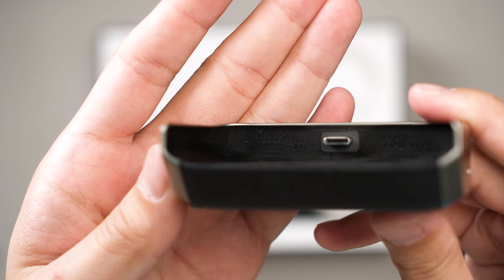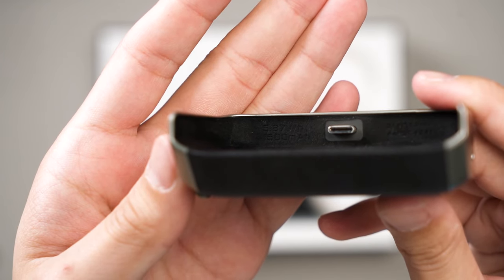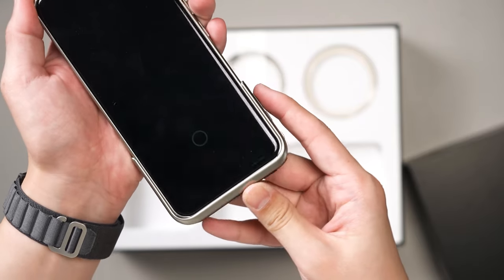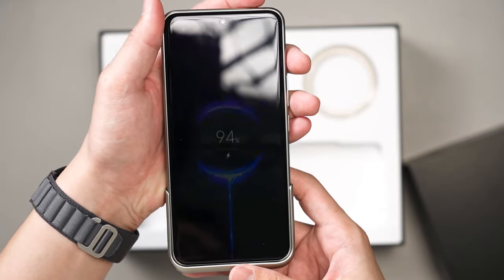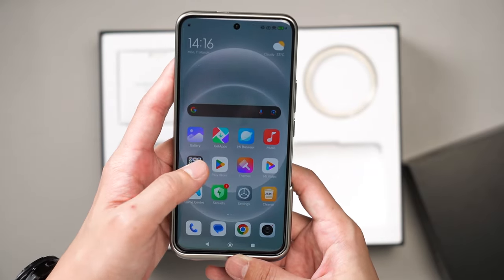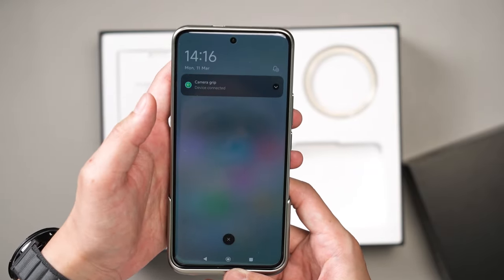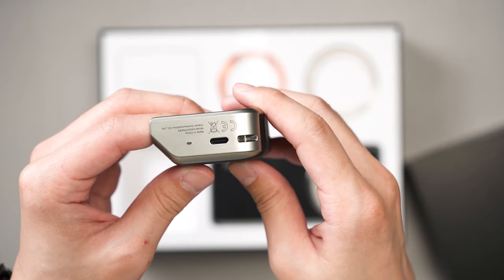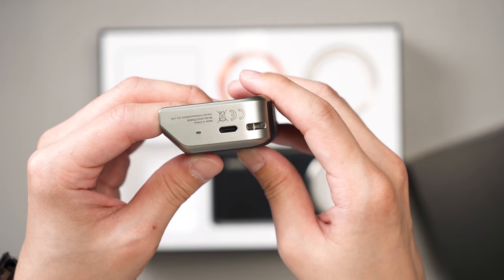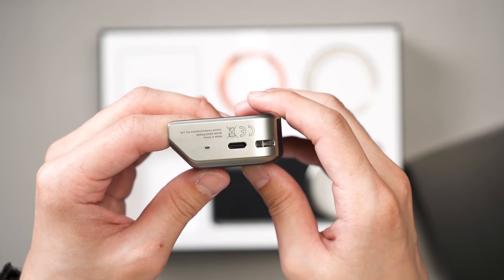This camera grip also acts as a power bank. It has a 5.87Wh battery capacity, or 1500mAh. Once we plug the camera grip into the phone, it will immediately drain all of the camera grip's battery and charge the phone first. It doesn't seem to have any sort of load balancing, and it does have a USB Type-C port and an LED at the bottom, so we can charge the camera grip on its own.